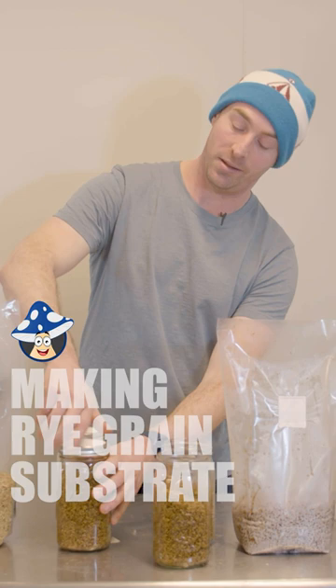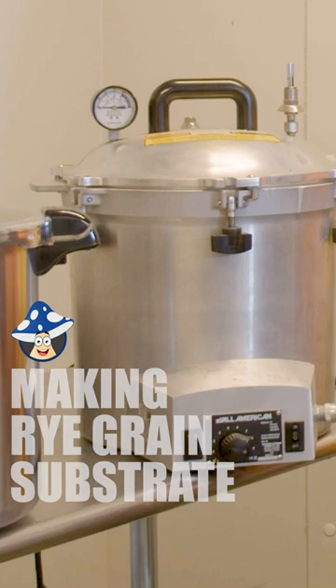Make sure you don't do up your jars too tight, because the air needs to be able to escape when you're sterilizing. We've got our Preston All-American canners — they cook at 15 psi, so they cook hot enough to sterilize our substrate. Two hours at 15 psi, which should get them sterilized well enough to spawn.